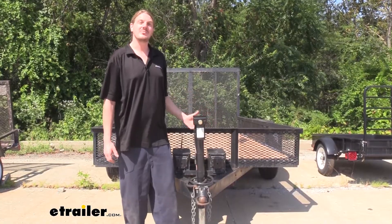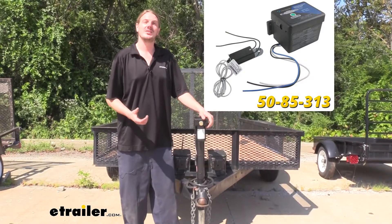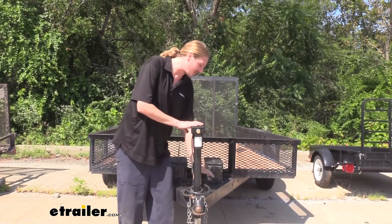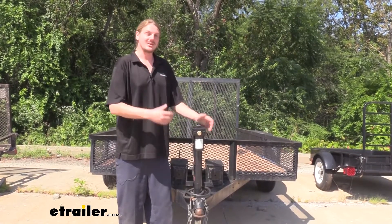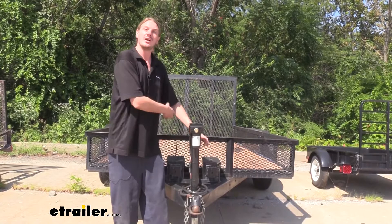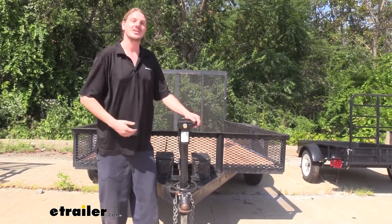Now if your trailer does have brakes but it doesn't have a battery on board, then I would recommend that you purchase the breakaway switch as a kit with the included battery. The battery is installed on your trailer so that in the event of a catastrophic disconnect, you still have power on your trailer to apply the brakes. Your breakaway switch has to be hooked to power in order to tell the brakes to stop.